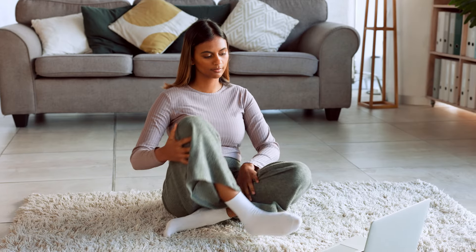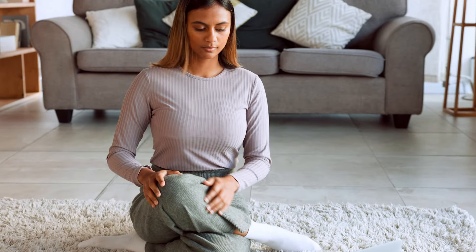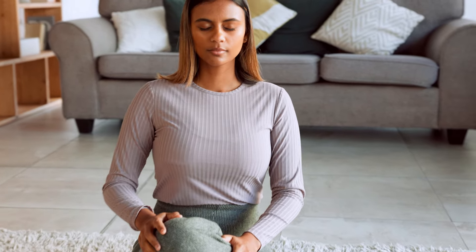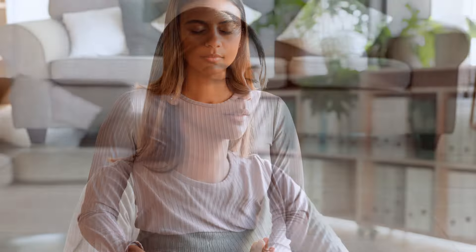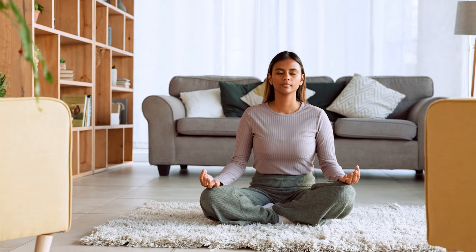Let's begin by finding a comfortable position, either sitting or lying down. If you like, you can close your eyes and allow yourself to simply listen to my voice, guiding you into a deeper state of relaxation.